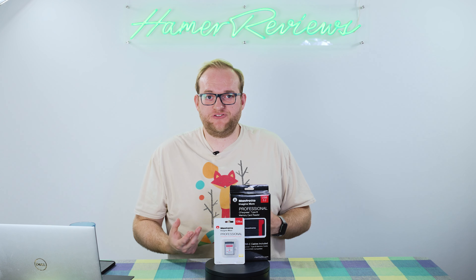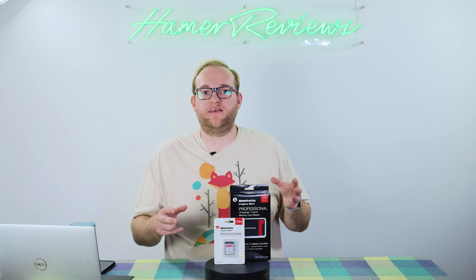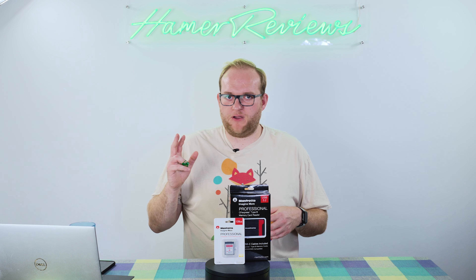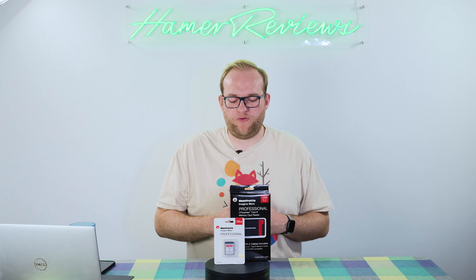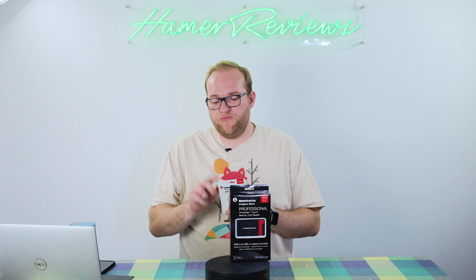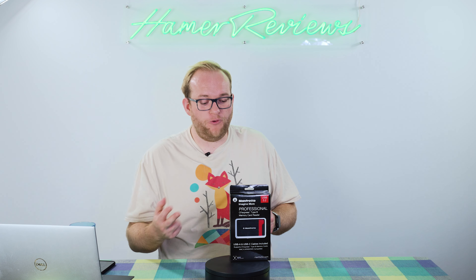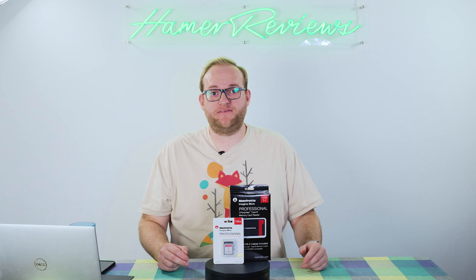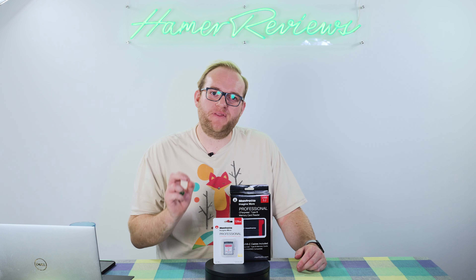I certainly struggled with this, especially when I first had my Nikon Z6 and XQD cards had become more expensive than CFexpress cards. Buying cards from companies like Prograde would sometimes limit the performance of the camera. The Manfrotto card has a read speed of 1730 megabits per second and a write speed of 1540 megabits per second — in theory, more than enough for any task. But there's a little more to this than meets the eye, because what actually matters is the sustained read and write speed.